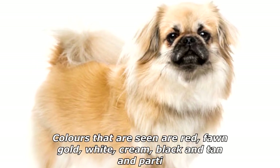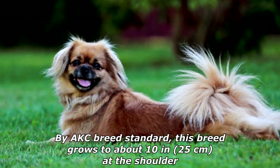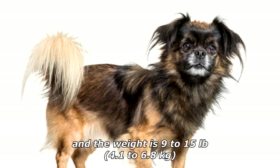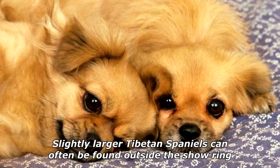Tibetan Spaniels come in all colors and can be solid, shaded, and multi-colored. Colors seen include red, fawn, gold, white, cream, black and tan, and parti. Often there are white markings on the feet. By AKC breed standard, this breed grows to about 10 inches (25 centimeters) at the shoulder and weighs 9 to 15 pounds (4.1 to 6.8 kilograms). Slightly larger Tibetan Spaniels can often be found outside the show ring.